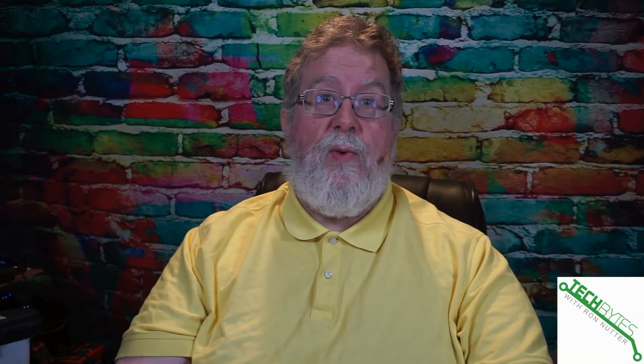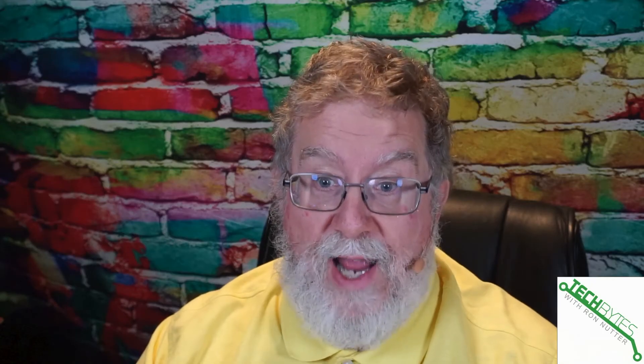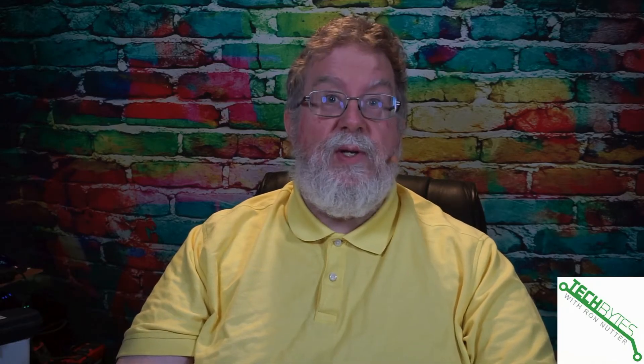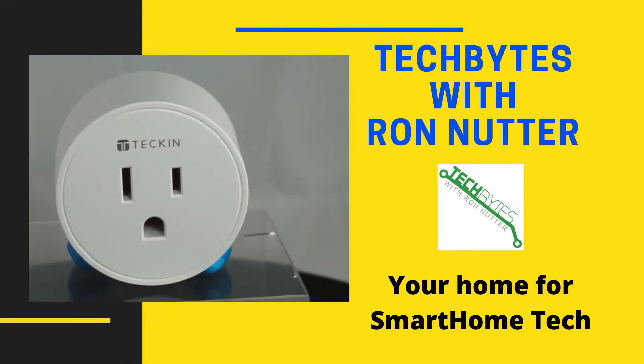Would you like to control your garage door with Alexa? Would you like to use the Amazon Key Service and have your delivery safely put in your garage? Stay tuned, and I'm going to show you how to do this using the MyQ Smart Garage Door Controller.